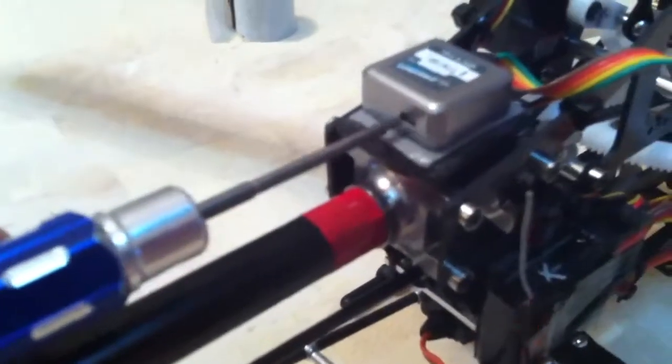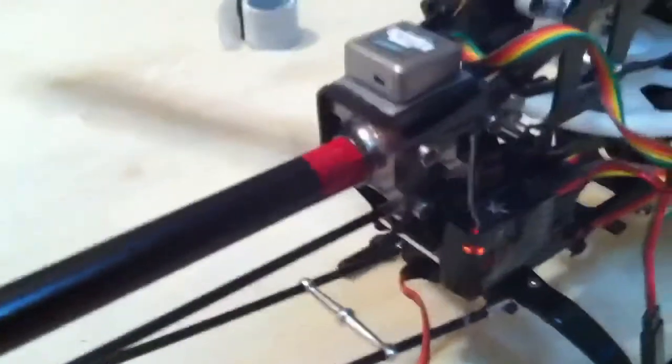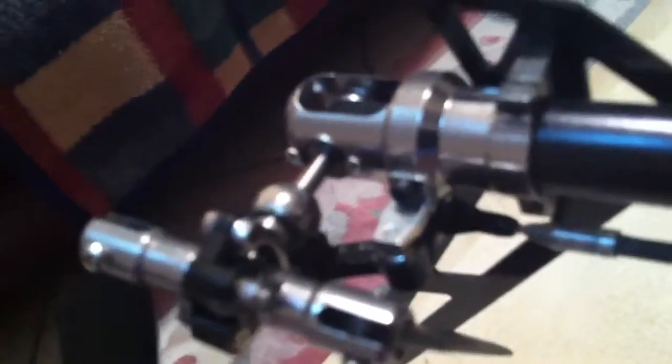At this point you can go ahead and push the button again to go to the next parameter, which is the servo limits. Right now it goes to one side — it doesn't matter which side is first. Now you're going to need to move your rudder until it's as far as possible without binding, and you don't hear the servo buzzing. That's as far as I can go without having it buzzing.